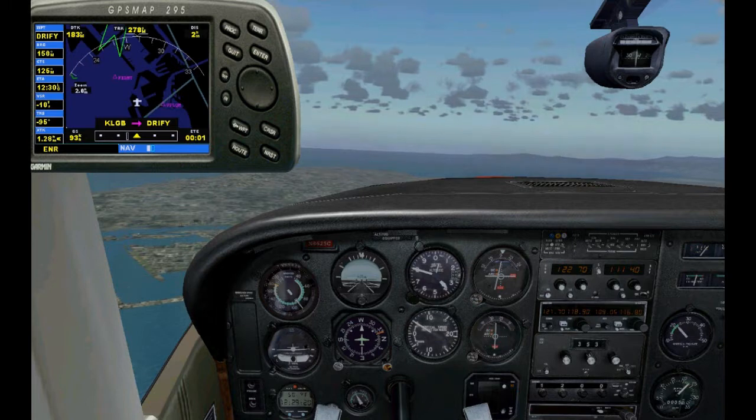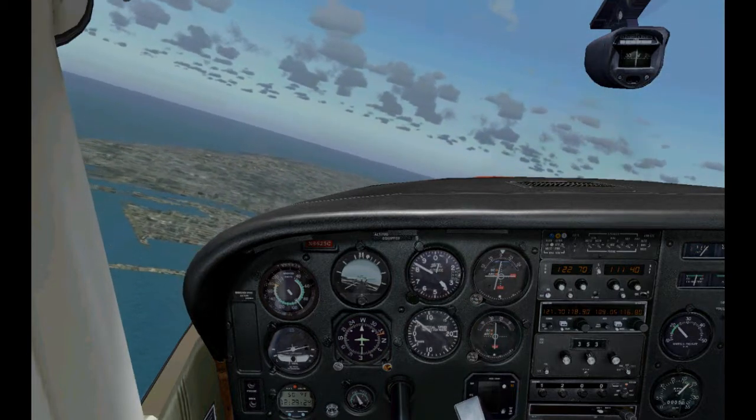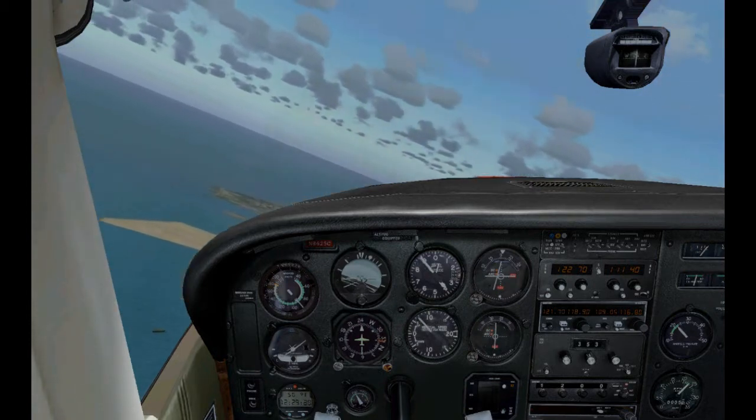Let's go back and intercept our flight path. I'm turning to a heading of about 093. The only reason I made these 90-degree turns off course was just to show you guys how far the needle will move.